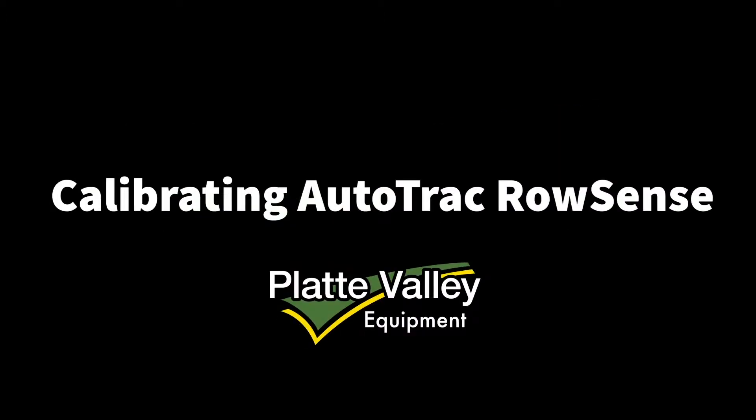Hi, it's Jesse Gall with Platte Valley Equipment. Today we're going to talk about how to calibrate and auto track row sense on a Gen 4 command center.